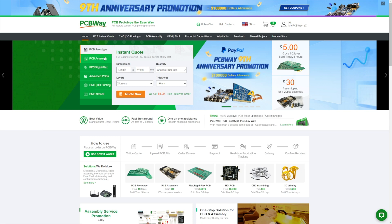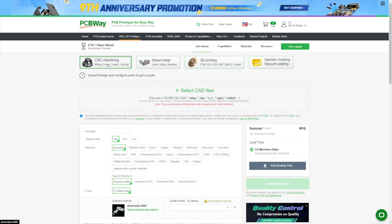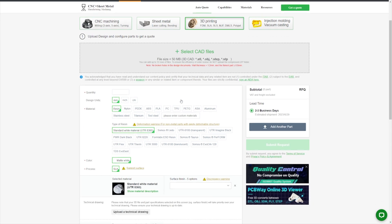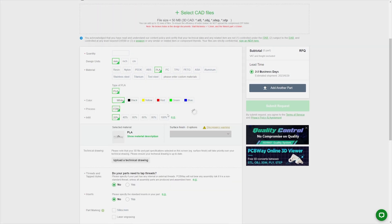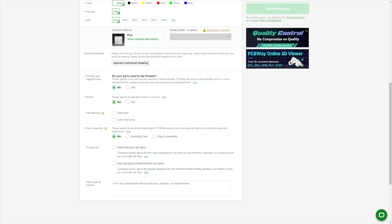PCBWay is more than just PCBs. They offer 3D printing, metal 3D printing, CNC machining, and much more. So if you need something done for a project in a material you don't have, they're a great way to get your parts made quickly and with great quality to meet your needs. Here's the order form for a 3D print, and it's super simple. Upload your model and then you have a wide range of materials to choose from, including metal, different colors for each, infill percent, they can do tapped threads, they can do inserts, and they can even do part assembly for you. So check them out at my affiliate link below and you'll be able to get a $5 free credit.